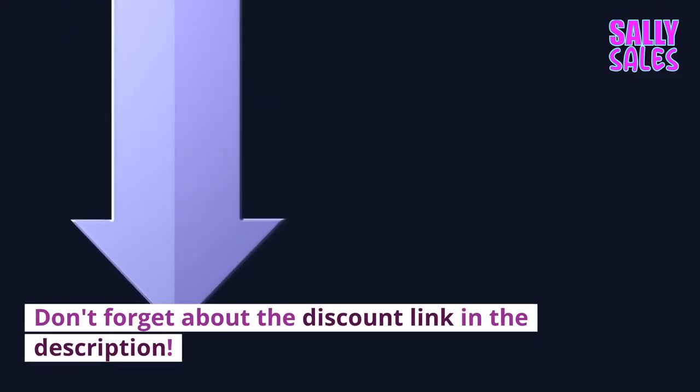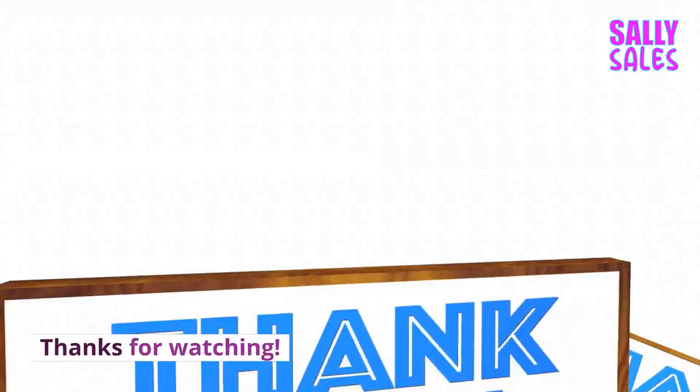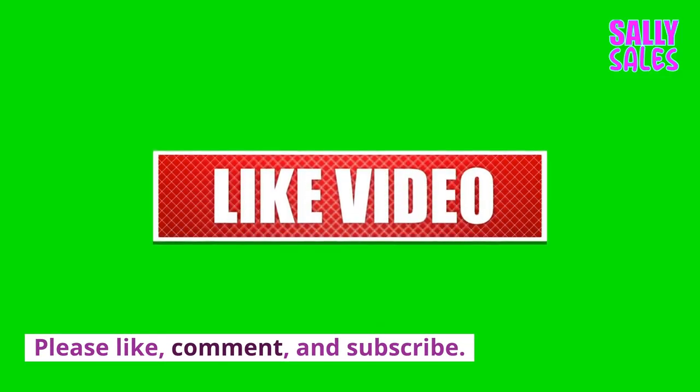Don't forget about the discount link in the description. Thanks for watching. Please like, comment, and subscribe.